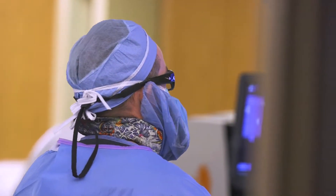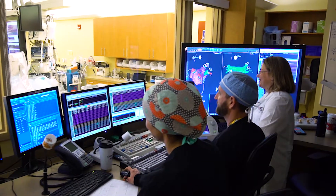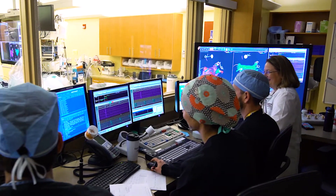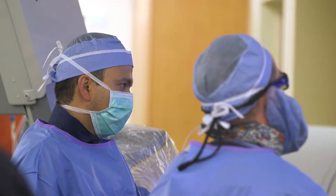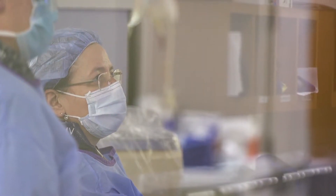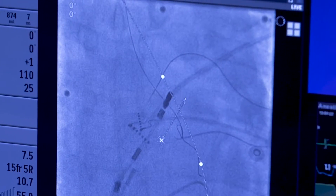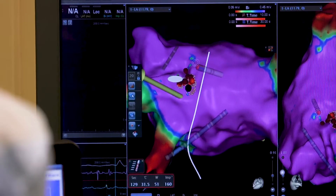The hybrid approach to long-standing persistent atrial fibrillation management has two stages. The first stage is performed by a cardiothoracic surgeon, minimally invasively, and on top of the heart. The second stage is performed through the venous axis and is an electrophysiological procedure — it's not a surgery, and it's done from the inside of the heart.